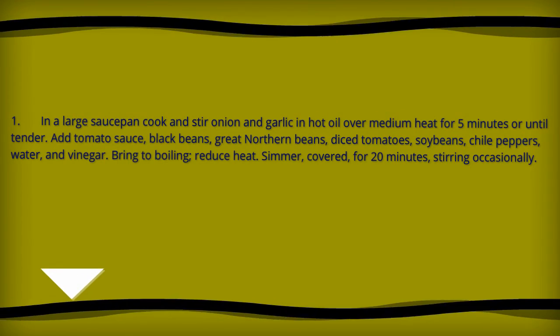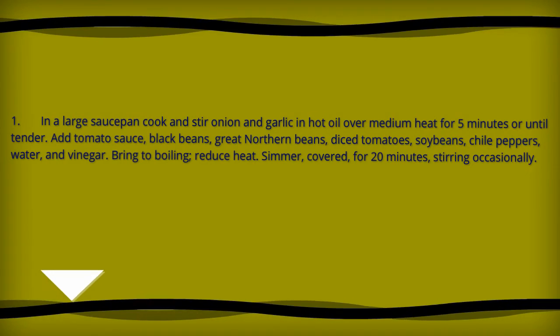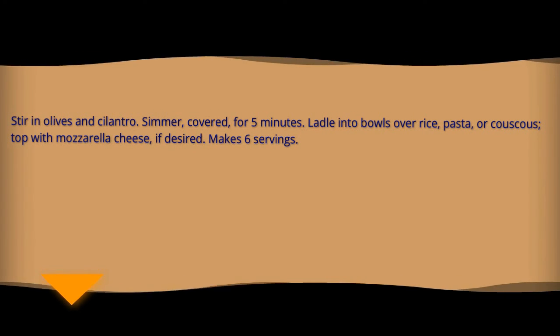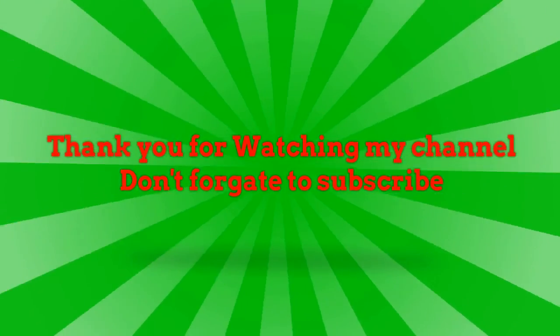Add vinegar. Bring to boiling, reduce heat, simmer covered for 20 minutes, stirring occasionally. Stir in olives and cilantro. Simmer covered for five more minutes. Ladle into bowls of rice, pasta, or couscous and top with mozzarella cheese if desired. Makes six servings. Thank you for watching my channel — don't forget to subscribe.